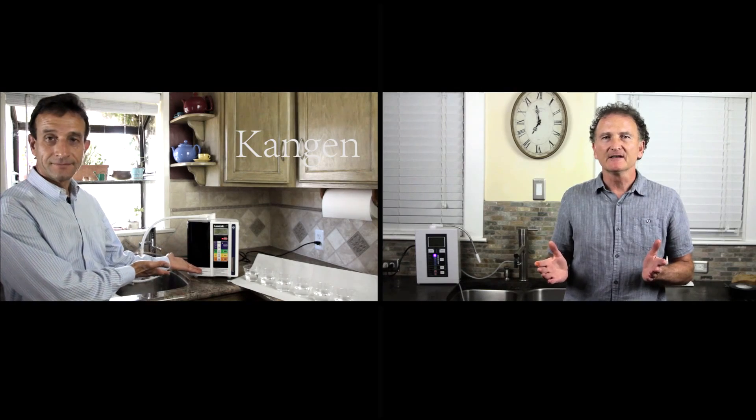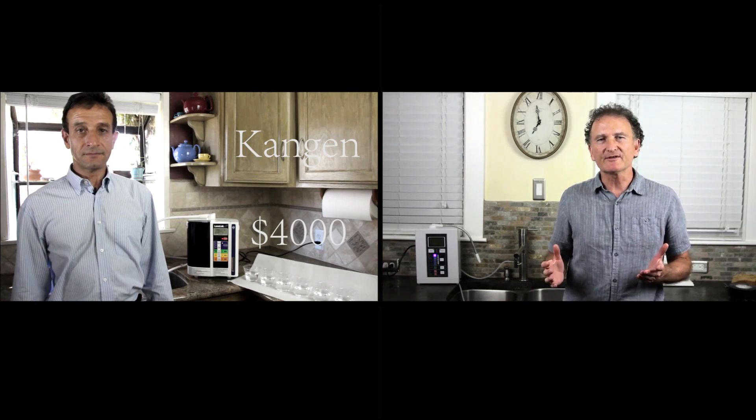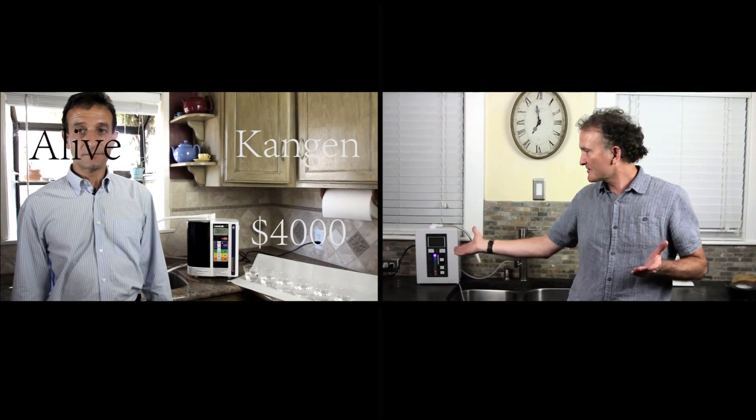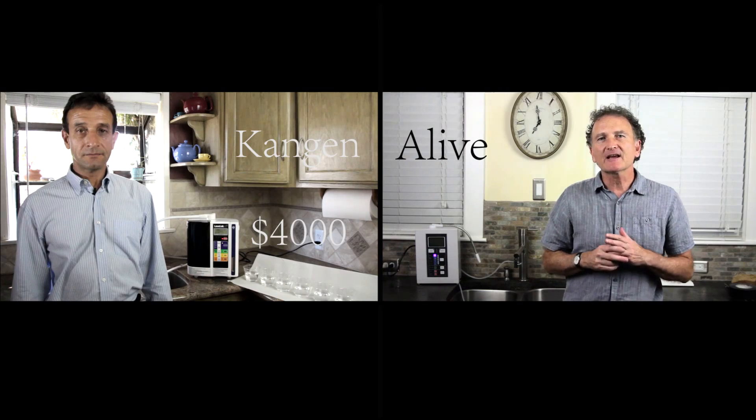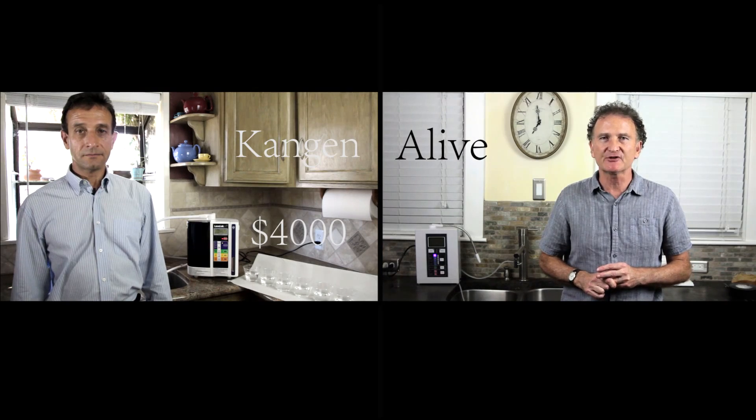Carlos, you told me that your Kangen machine was the best alkaline machine on the market, but at $4,000 I just thought I'd better investigate the market myself. What I came up with was a machine that we have here that actually costs a quarter of the price, and I think has the same quality water as the Kangen machine.